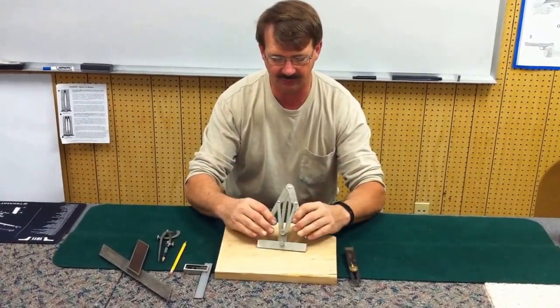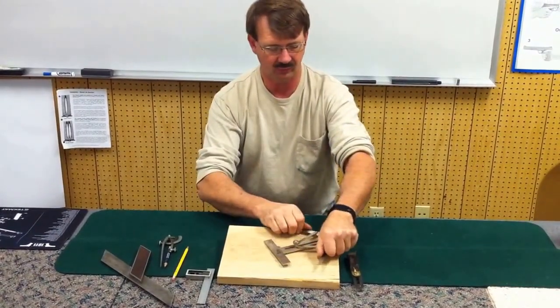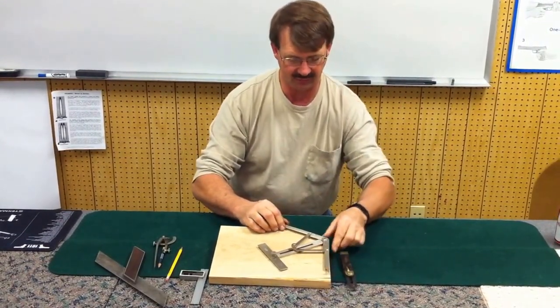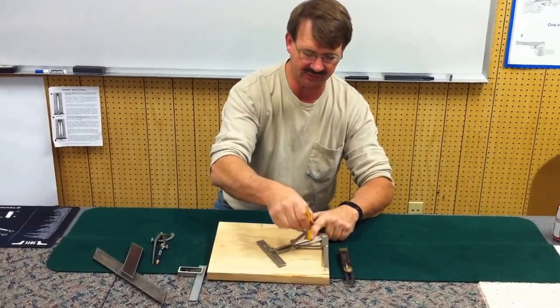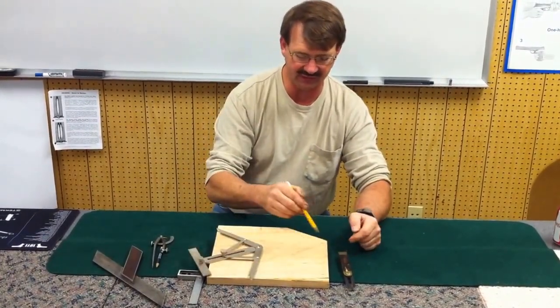The arms open up equally. We're going to loosen and open it up so that it matches the angle I have on the board here. Once I hold it against the angle, I can take either of the sides and make a mark, and that will give me the bisect of this angle.